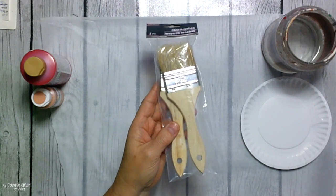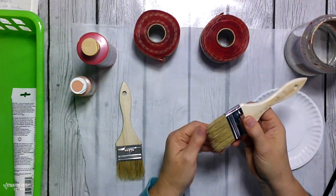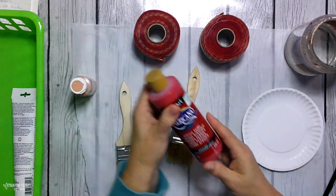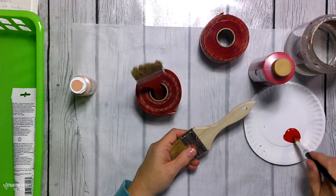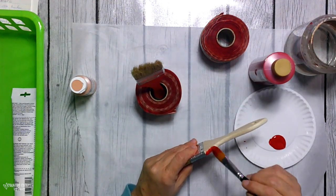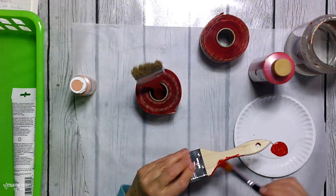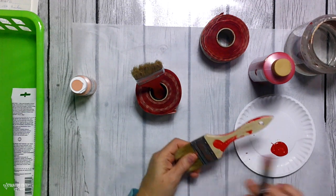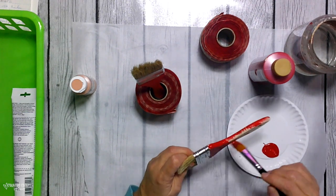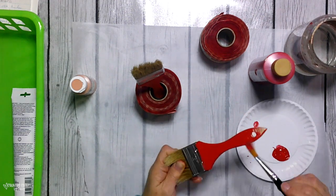I'm starting with this pack of two brushes — chippy brushes from the Dollar Tree. They have a wood handle and the brush on them. These are two-inch paintbrushes. I am going to paint them with primary red paint and let them dry. Those ribbon rolls work great — just sticking the end of my paintbrush in there and letting it dry. I just use that to my advantage.